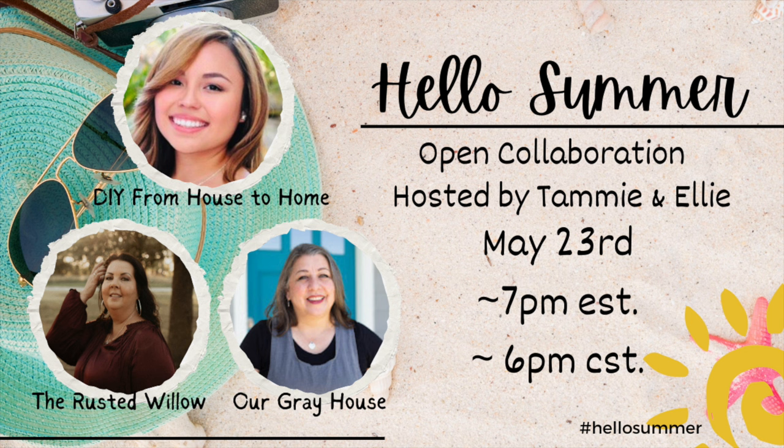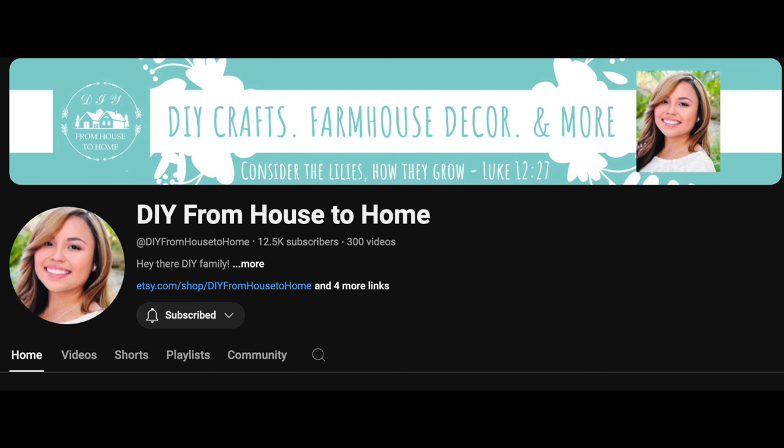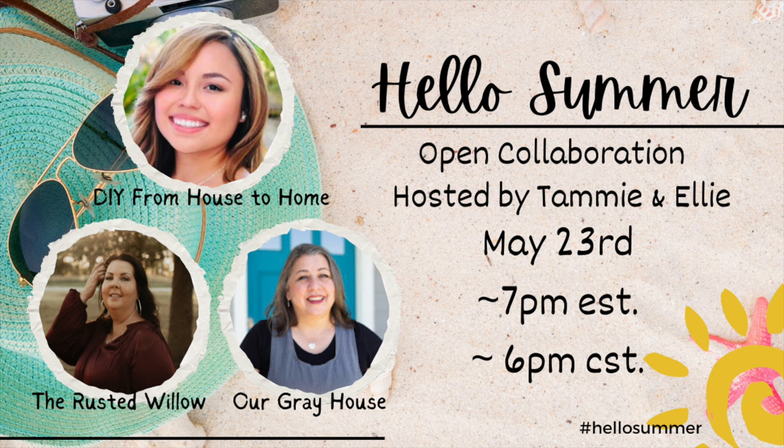Today's video is part of the Hello Summer Open Collaboration hosted by Tammy and Ellie. And I forgot to tell you — I'm the guest host this month! I was so excited when they asked me. Thank you again to Ellie from DIY From House to Home — check out her channel, she's awesome and amazing. And my other friend Tammy from the Rusted Willow — I really dig her furniture thrift flips, they're amazing. Check out the links below as well as the playlist. Now let's get back to the video.